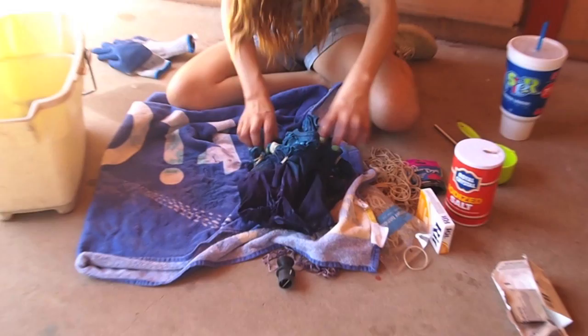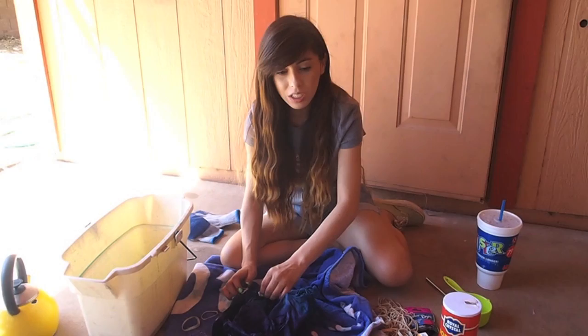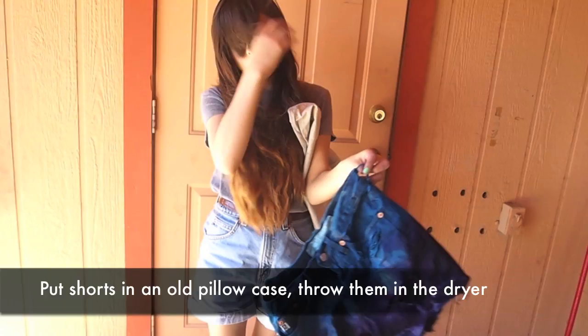Now we're just taking out the rubber bands from the top part, and you can see the cool effects we got again. When you're getting rid of the dye, you want to dump it somewhere where it's not going to stain — don't do it down your bathtub or sink. Melissa went ahead and dumped it in the alley since we are outside. Remember when you're wringing these out to get the rest of the dye out, it's really hot so be careful. Here's what they look like — they're not complete yet. We're going to put them in an old mold and throw them in the dryer.